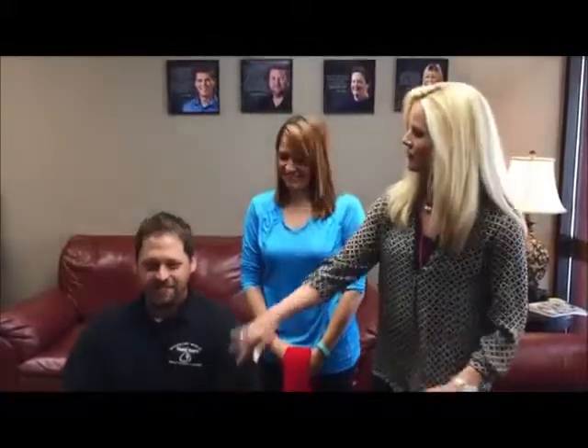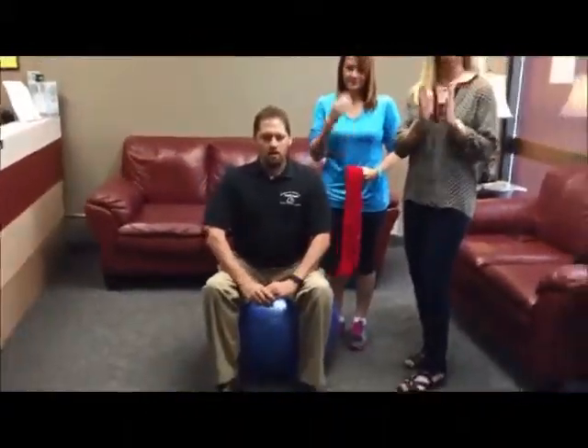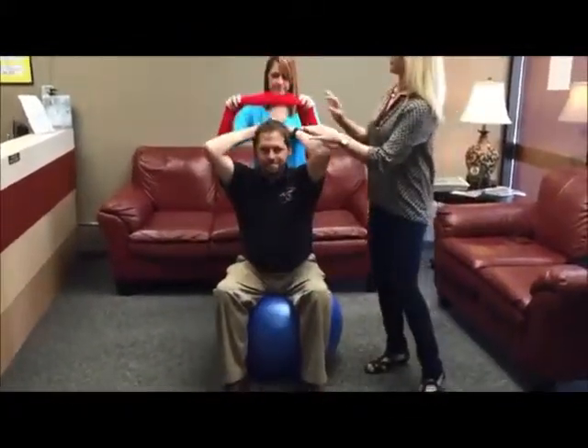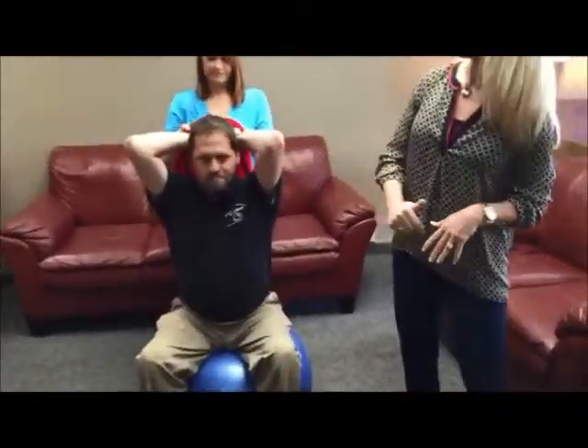So what we're going to do is think about navel to the spine. You're going to go in and you're going to go up, and you're going to hold that and breathe at the same time. We're going to do a real simple exercise for the back of the arms and triceps. So bring your arms up, Jeff. Hold on to the towel, and bring your elbows straight ahead.